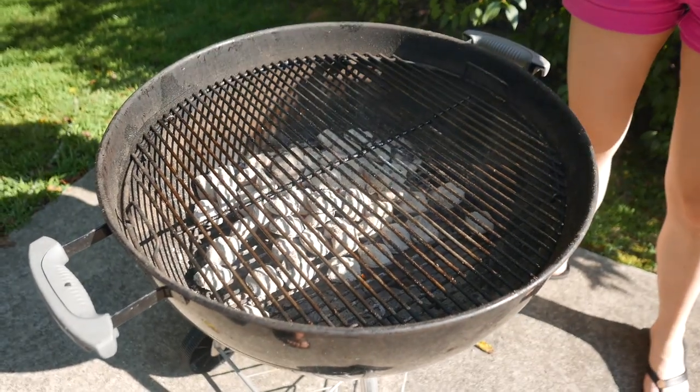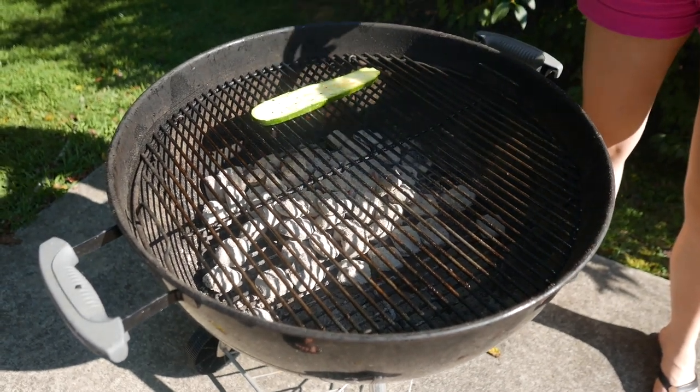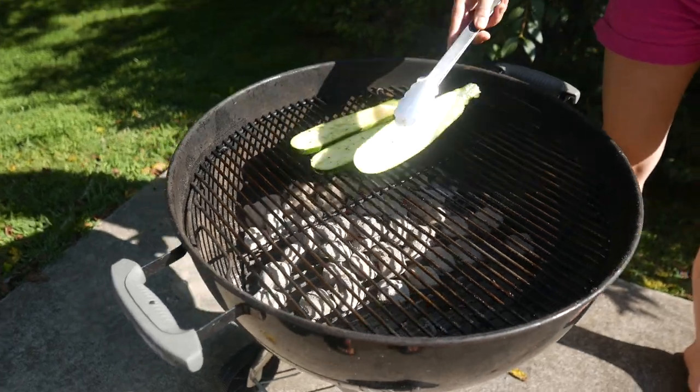As you can see the coals are white hot, so this is really high heat. We're gonna put the zucchini and grill it on each side for 2 minutes.